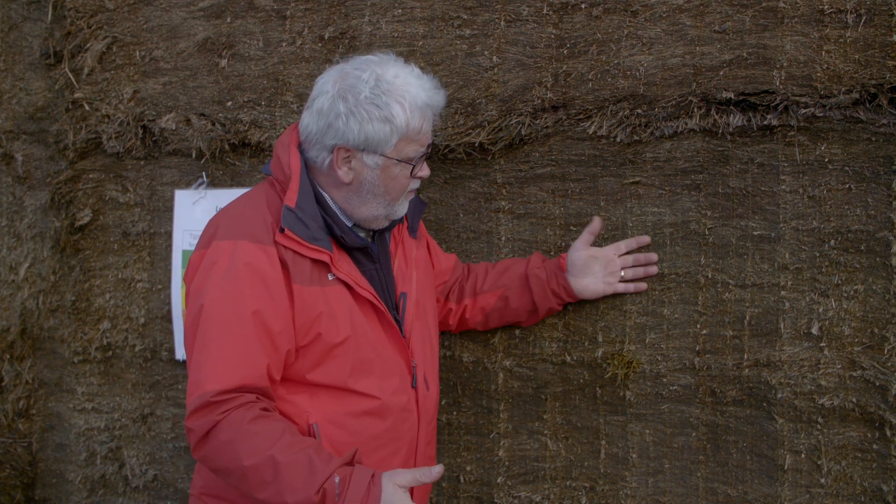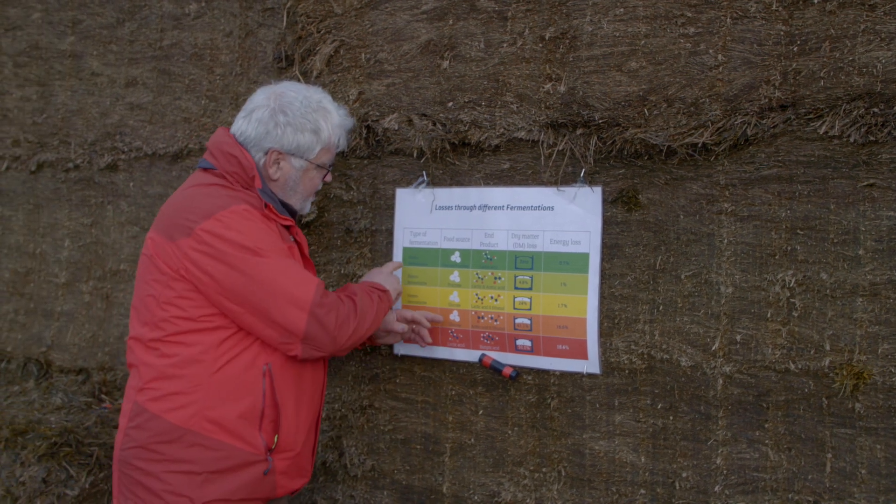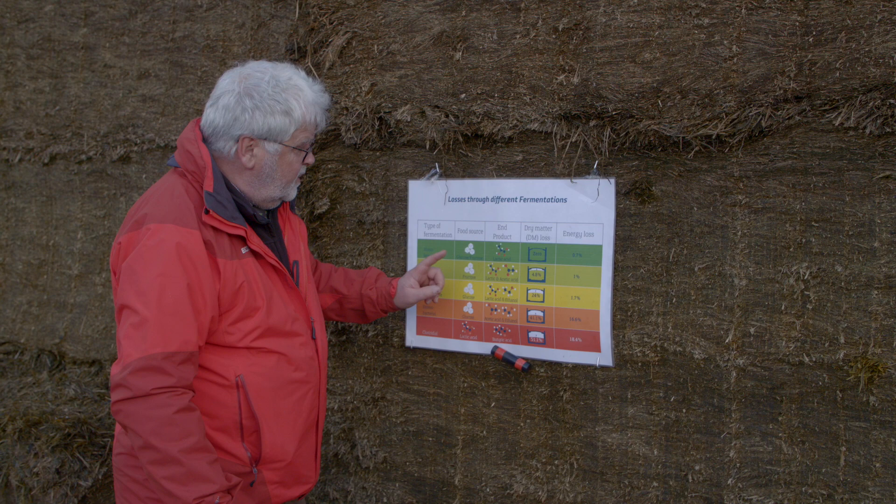When we look at a silage, we don't really know what fermented it. On the best silages untreated, the dry matter losses are going to be somewhere around eight to ten percent. Where we treat, we reduce that by about half — so we get about four to five percent dry matter losses. These losses come in where, by using Ecosyl, we're putting in a million homofermentative bacteria.